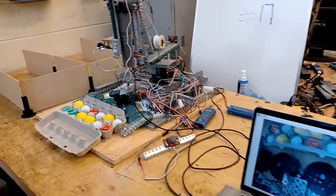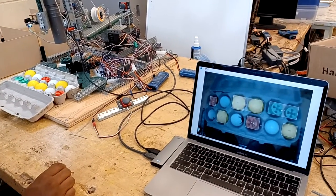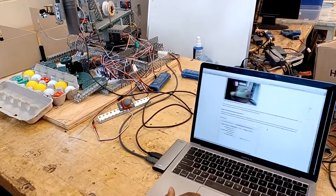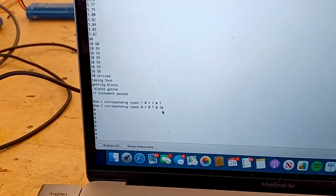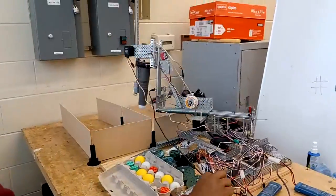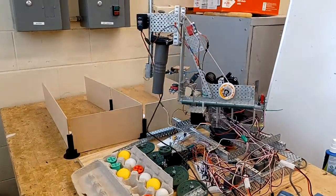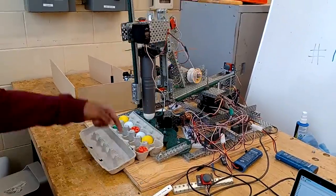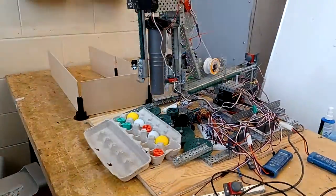That's the Pixie 2 camera, and this is what the camera is seeing. I'll check if we got it in. And this is its reading.